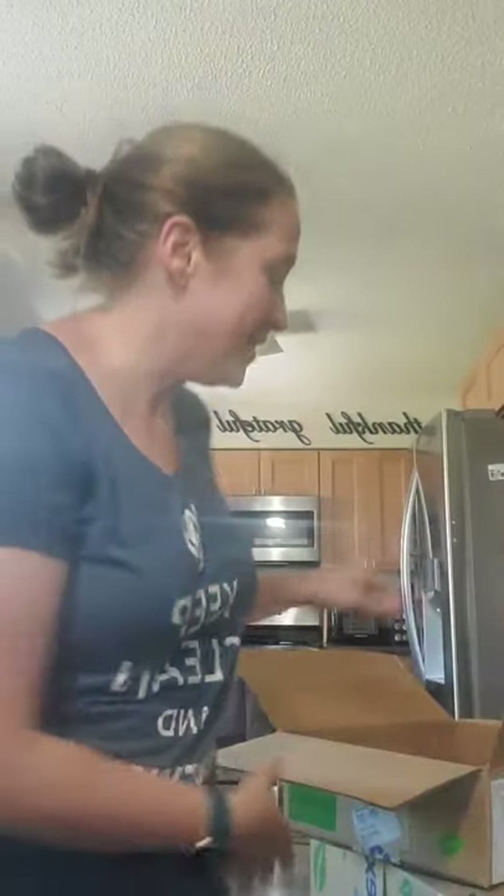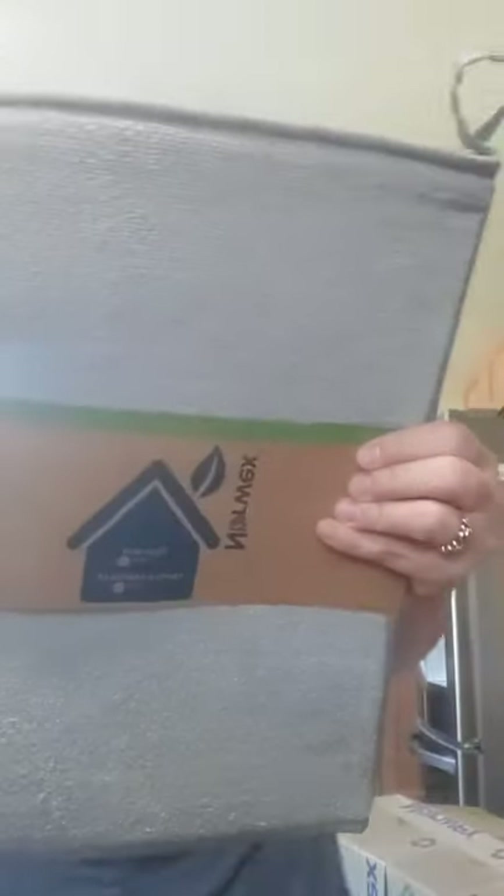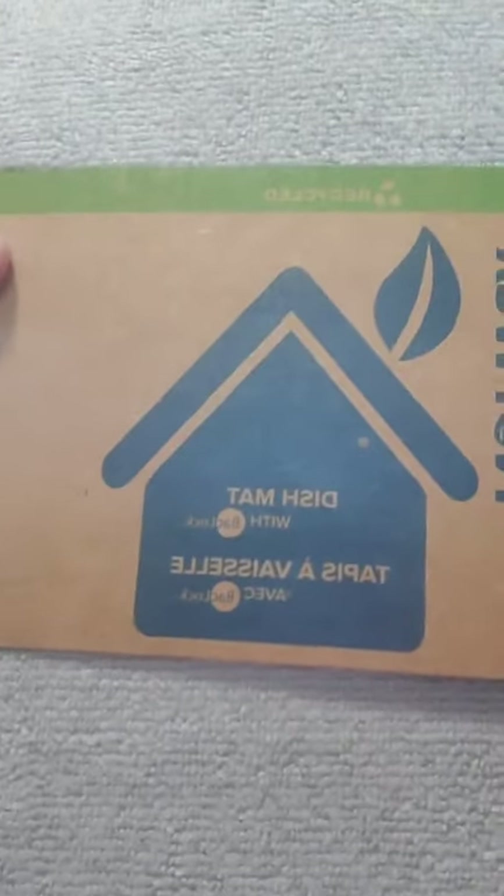Next we've got the dish mat. I was click-happy and bought both colors to show you. The old one did not have back lock — the new ones do. We use our dish mat every day even though we have a dishwasher, for pots and pans or just random things. The dish mat now comes in two different colors — essentially two shades of gray — and it has back lock.